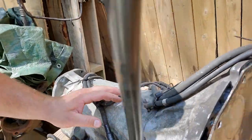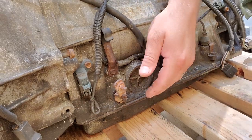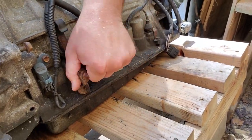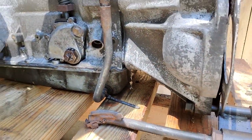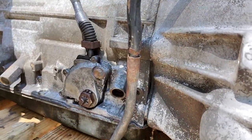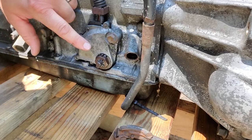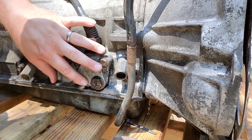Here is the neutral safety switch. This is where your shifter linkage would attach. You can shift it — it's in park now, then reverse, neutral, drive, and so on. As I'm moving that, this little nub turns as well. This nub turns inside and selects different positions on your neutral safety switch — this is why you can't start the vehicle when it's in reverse or drive.